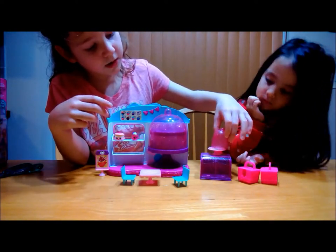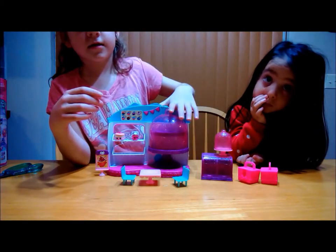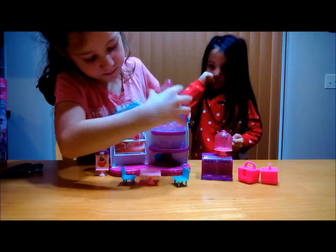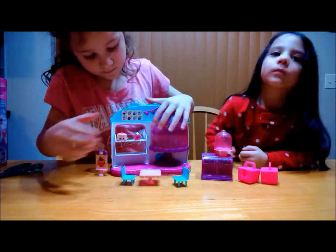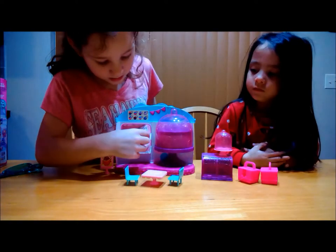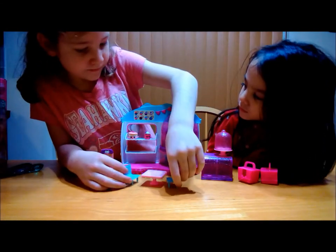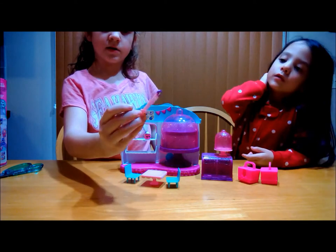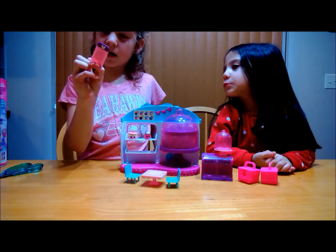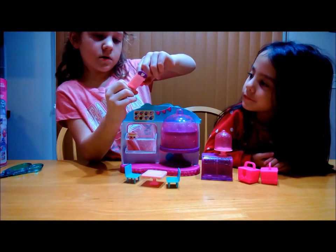This is just like if you want to put a specific dessert. This is so you can see what the Shopkins are. This is the cake stand, and this can just pop off so you can easily store your Shopkins here. And a sign, and two chairs and one table. There's a little sign that tells you what the Shopkins are, and there's a cupcake Shopkin on it that kind of looks like this one.